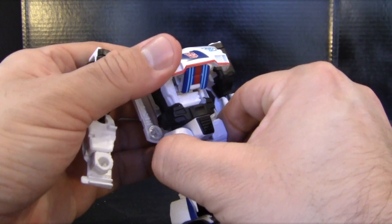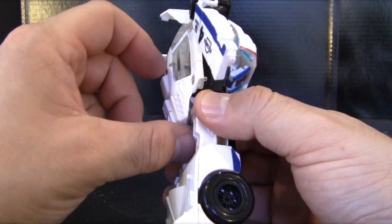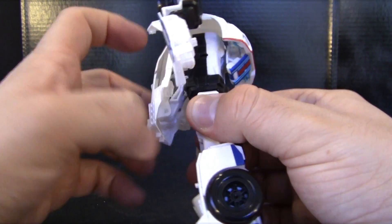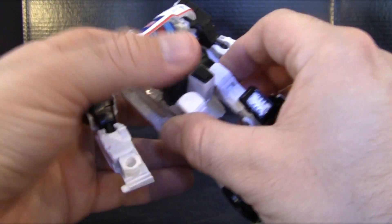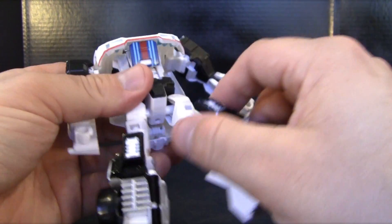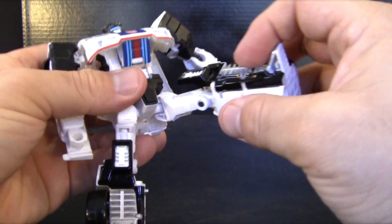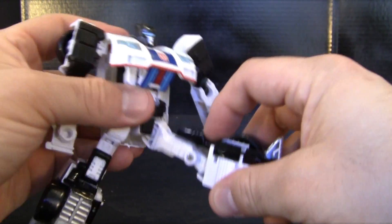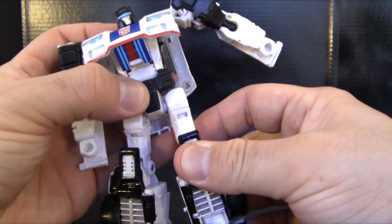His hip swivel is hindered a little bit by the canopy of his car mode, but you can actually just move that out a little bit and then get extra range of articulation on his waist. His hip articulation has a nice ball joint, there's some nice thigh swivel, knee bend, and a little bit of toe articulation too — though that's really part of his transformation as well.